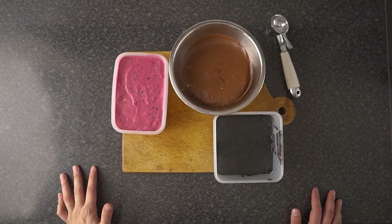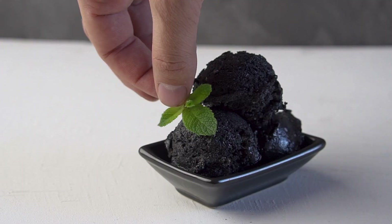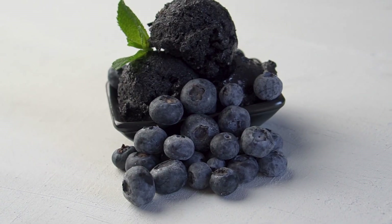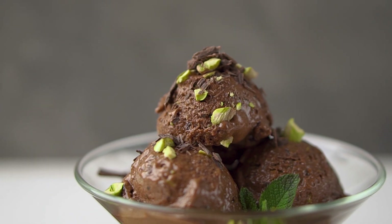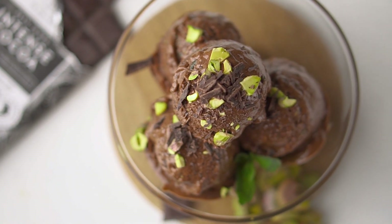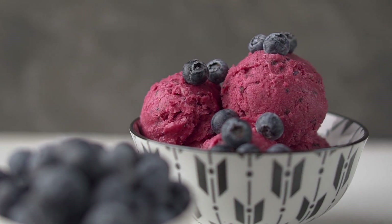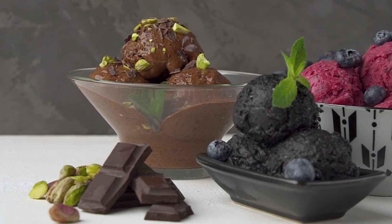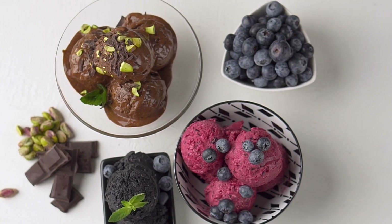A few hours have passed, everything is nice and firm — let's get scooping! This stuff is great for summer, it's easy to make, it's very inexpensive, and your kids will go bananas over it. This chocolate one was insanely good — I could barely taste banana, it was all mint and chocolate. Next I'll be trying this with coffee, peanut butter, or cinnamon. You can add anything — the sky's the limit. Don't forget to like and subscribe, and tell me what your favorite combination would be in the comments. See you in the next one, peace!